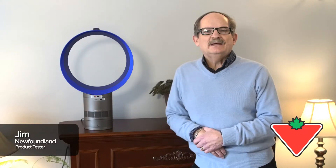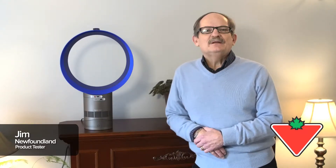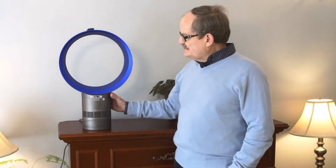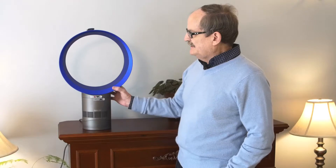Hi, I'm Jim Corcoran from Mount Pearl, Newfoundland, and I'm here today to tell you a little bit about the Dyson desk fan. The fan is very easy to operate. When it comes out of the package, you just clip the bottom part of the fan onto the top part.